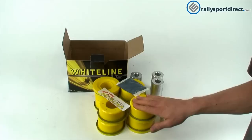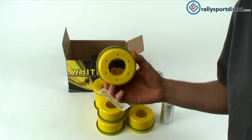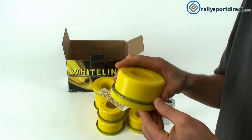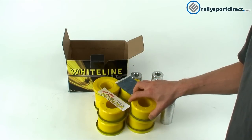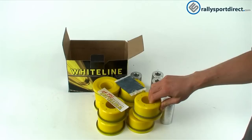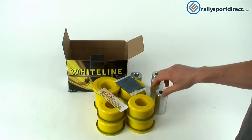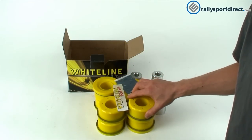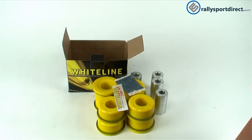Now of course they will add some noise, harshness, and vibration — that is to be expected with any hardened polyurethane bushing. But really it's not too bad. It's surprising how comfortable the car actually is even with these on. I hardly noticed them, though I do like my car set up a little bit stiffer. Still, just a great product. Check it out. That's all the time we've got for you tonight, guys. Thanks for checking out What's in the Box — we'll see you next time.